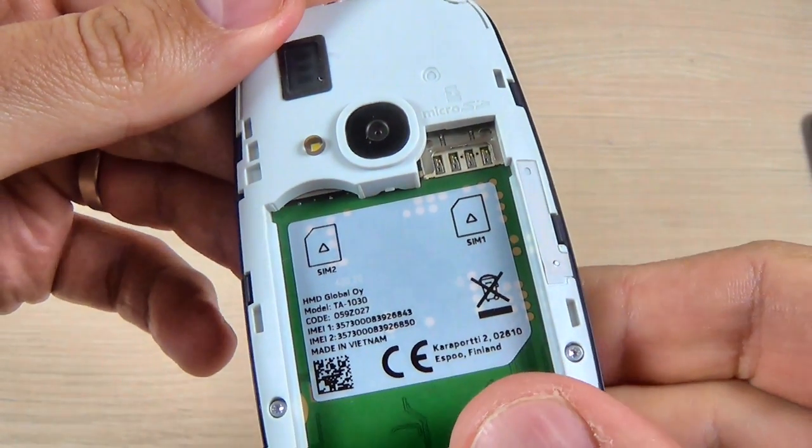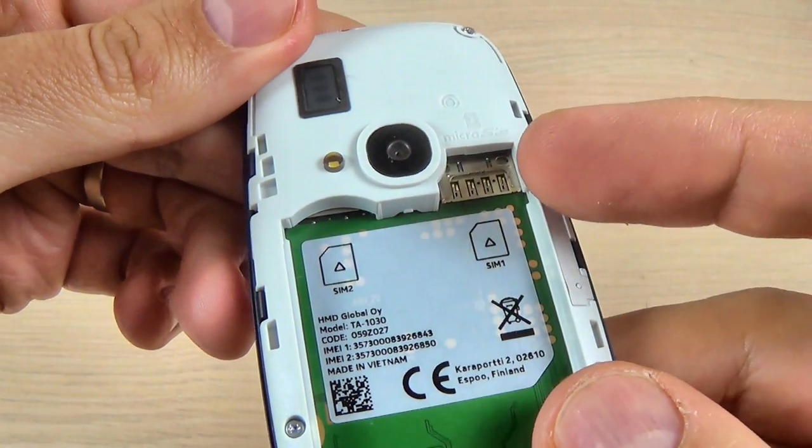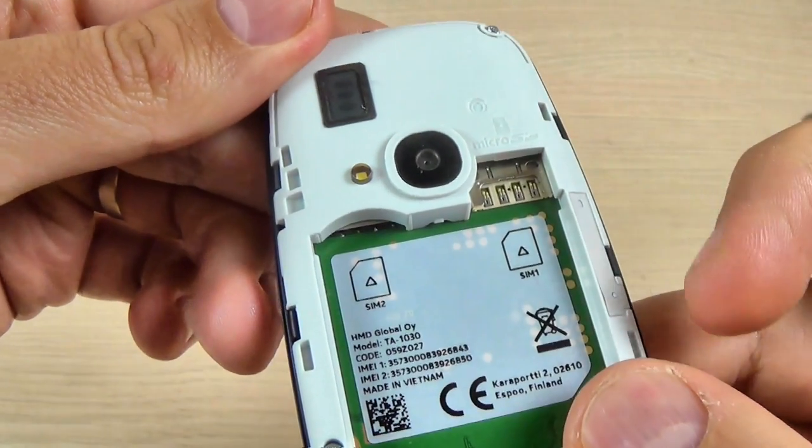This phone is dual SIM so we have here two slots. This is the first and this is the second slot.